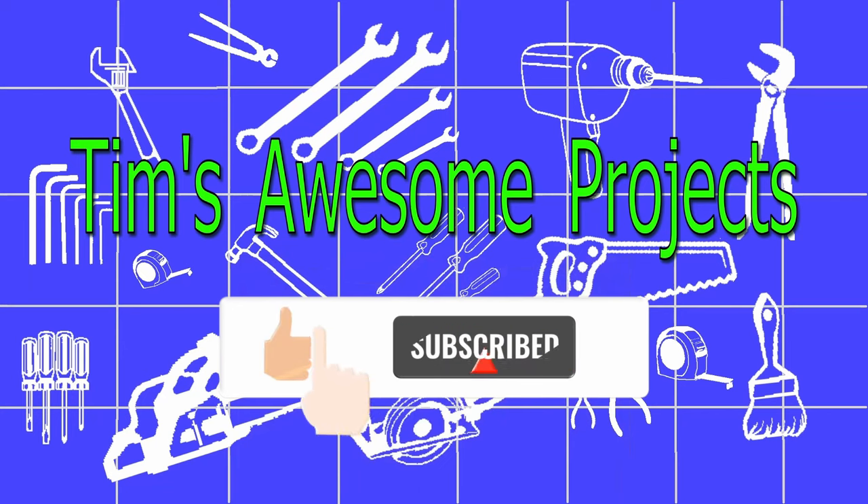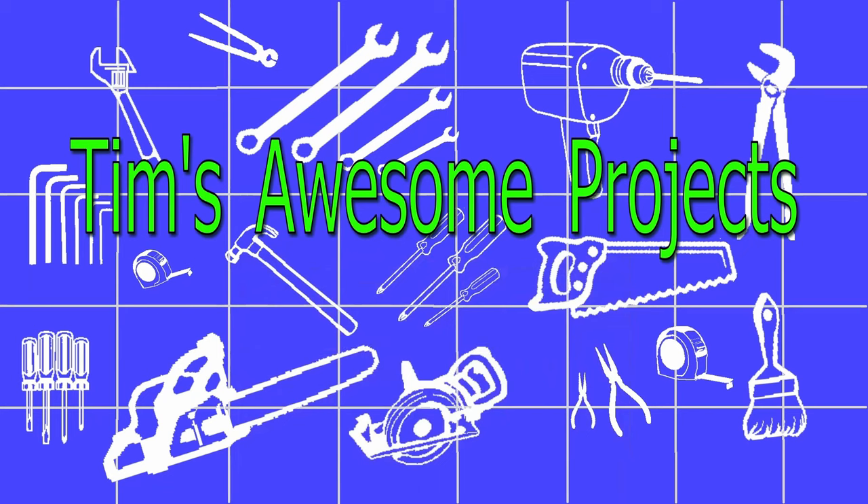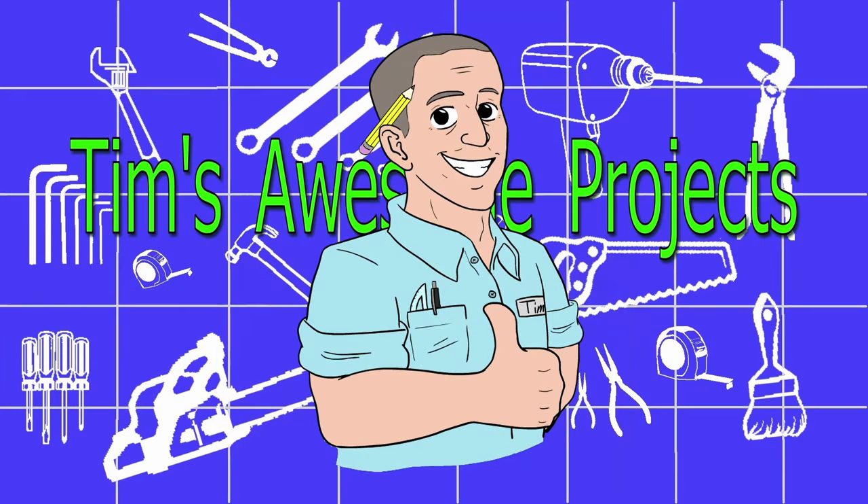I hope you enjoyed this video and found it informative. If you have any questions or concerns, please leave them in the comments below — I'll try to respond as soon as I can. Thanks for watching.